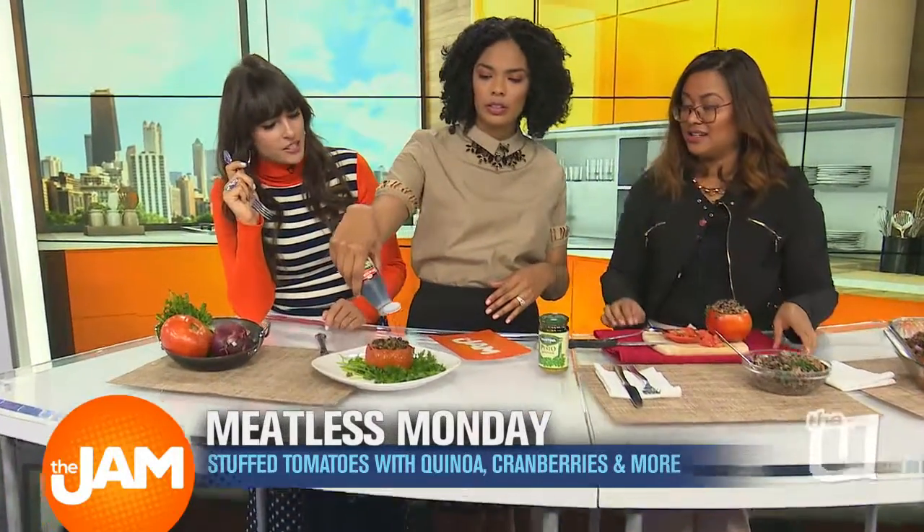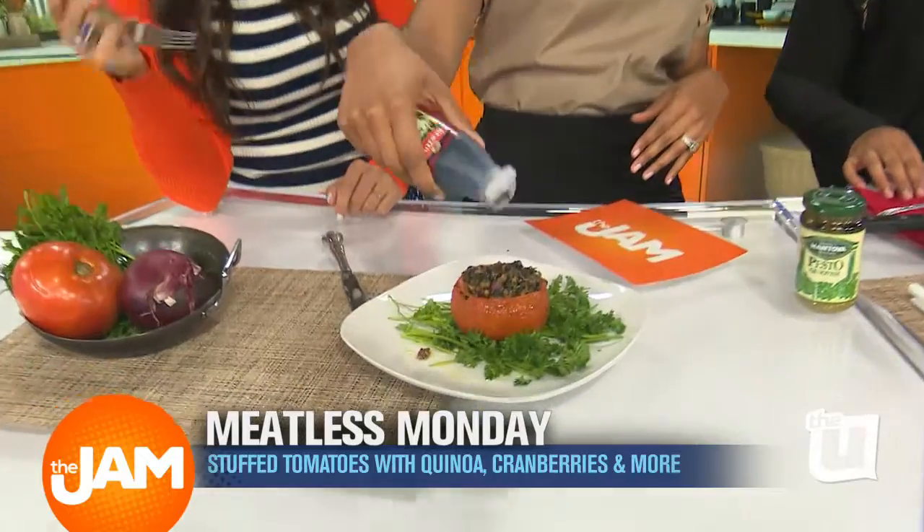This is a really silly question, but do you eat the tomato with it too? Yes! It's not just a bowl.